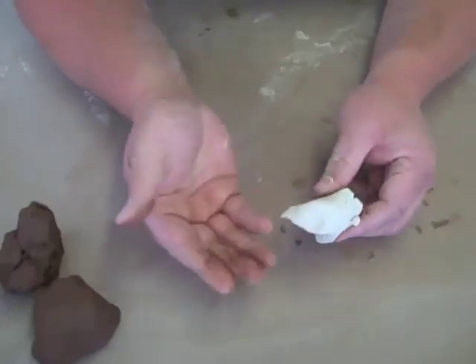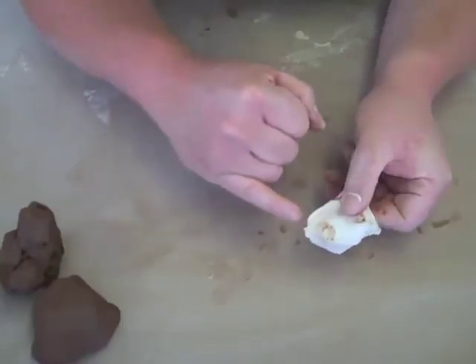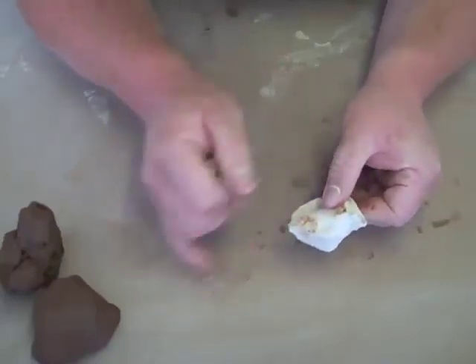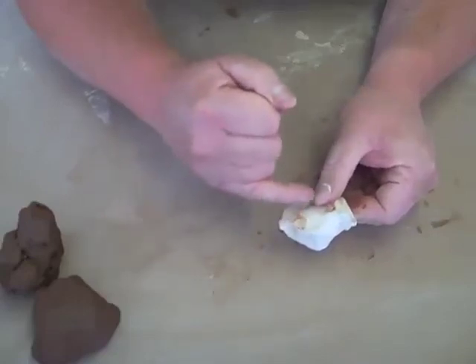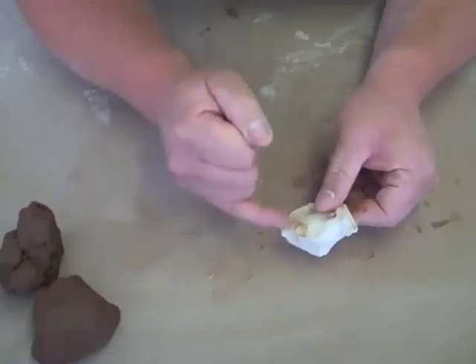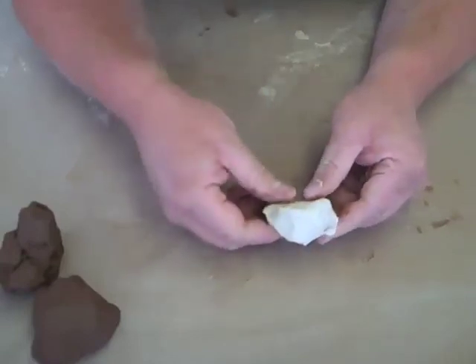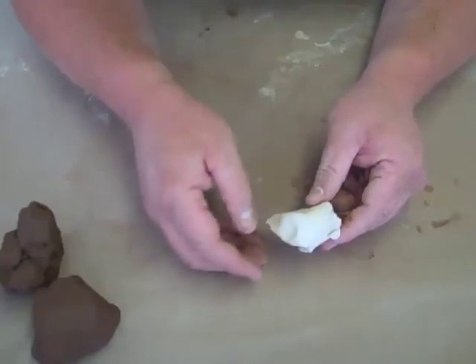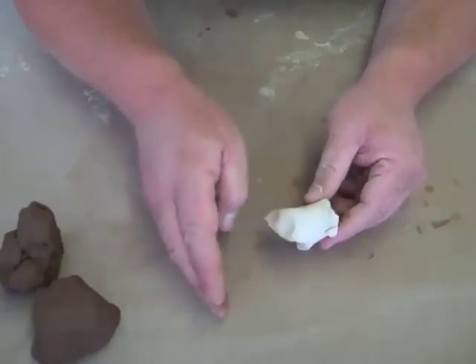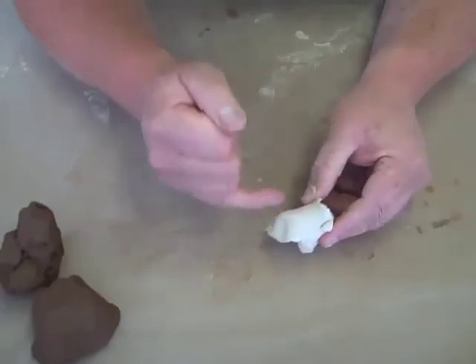Another important thing about porcelain is that when you're using it, dirty finger marks will show up. You've got a beautiful white thrown piece of work, and these little specks will really show up in your work. So all the tools you use have to be spotlessly clean, and the wheels spotlessly clean, to keep that pure white clay.